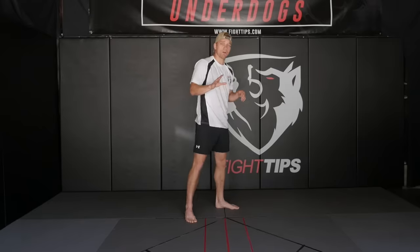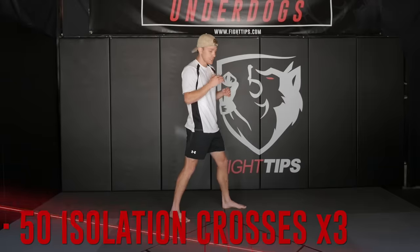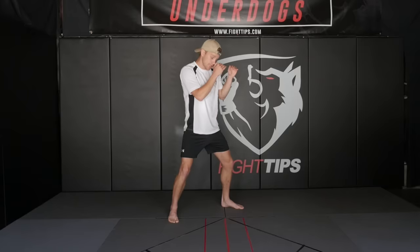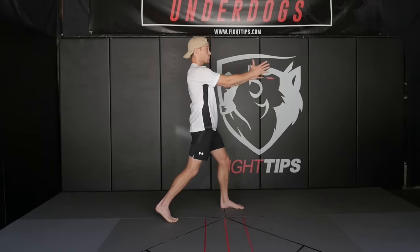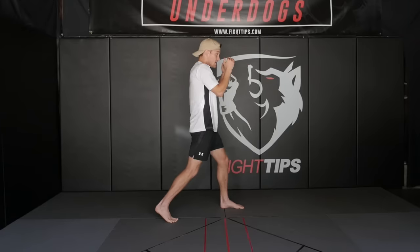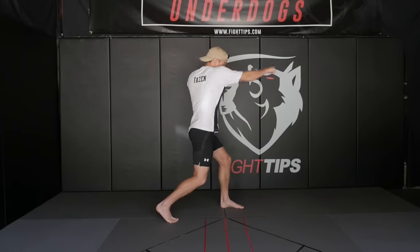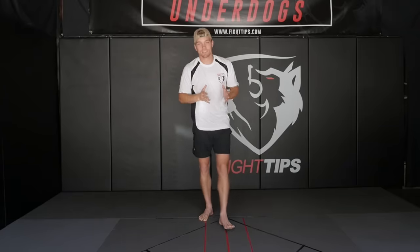After you get through all 150 — three sets of those 50 jabs — then we're going to go to the cross. With the cross, I want you to stand in sort of a finished stance. Instead of a neutral fighting stance, we're going to pivot on the ball of our rear foot, turn the hips over so that our hips and shoulders are facing our opponent — the target that we're aiming at. Then from here we're going to throw the crosses, again 50 in a row, for a total of 150 punches across two more sets.